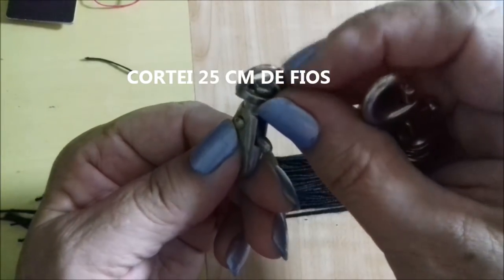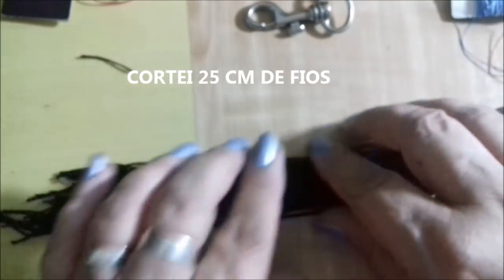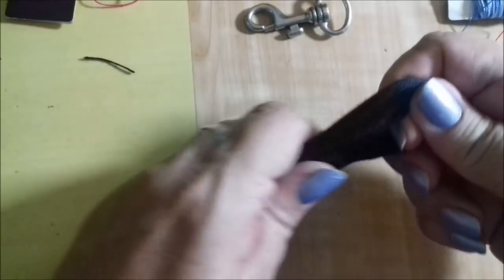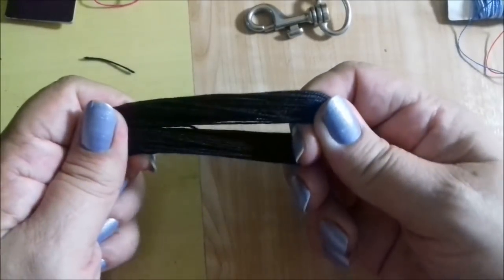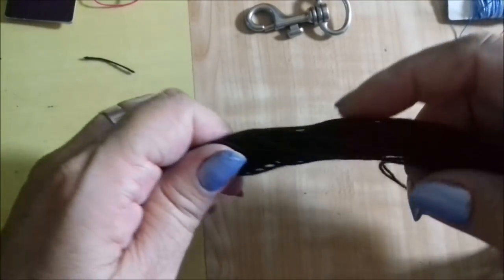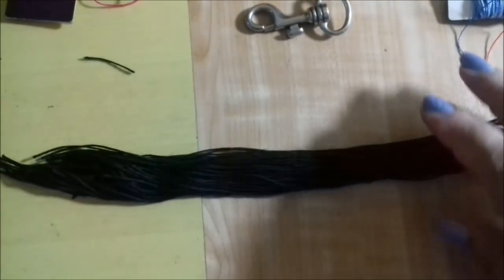Since this part here is where you pass the fios (threads), I cut the fio to the right size — you cut the size that you want. But remember that you will have to dobra (fold) the fio, so always make double the size of the tassel you're imagining.